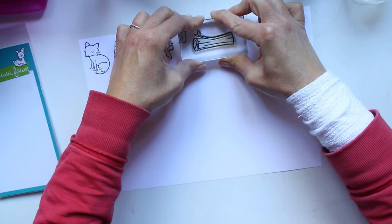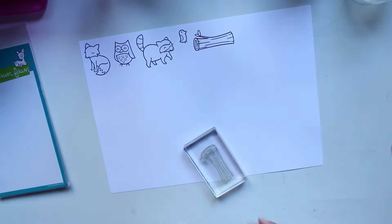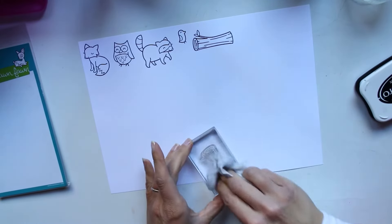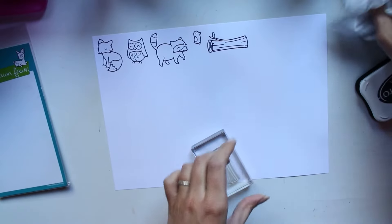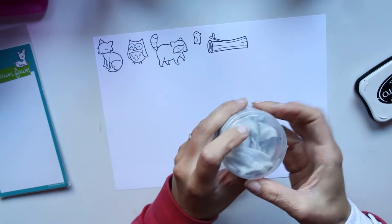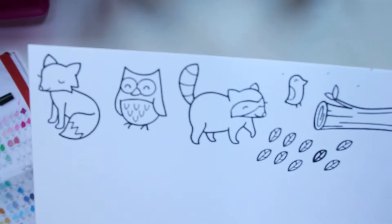C'est une très très bonne marque de tampon. On ne trouve pas beaucoup de modèles malheureusement par nos contrées, mais la qualité est sensationnelle — vraiment c'est quasi impossible de rater un tamponnage avec ces tampons. Avec moi rien n'est impossible : j'ai réussi à en rater un ou deux, mais enfin c'est pas grave.